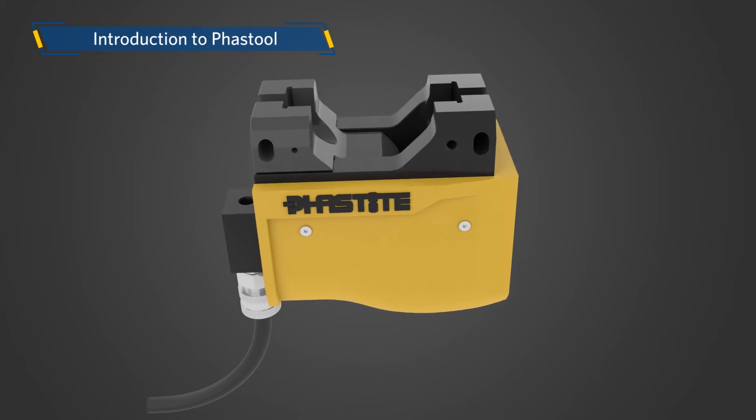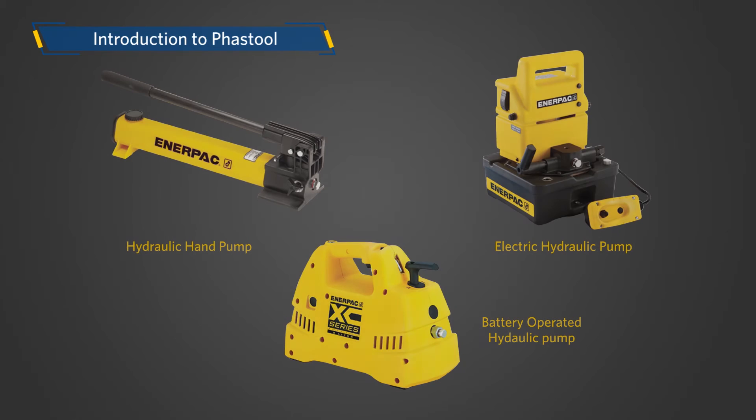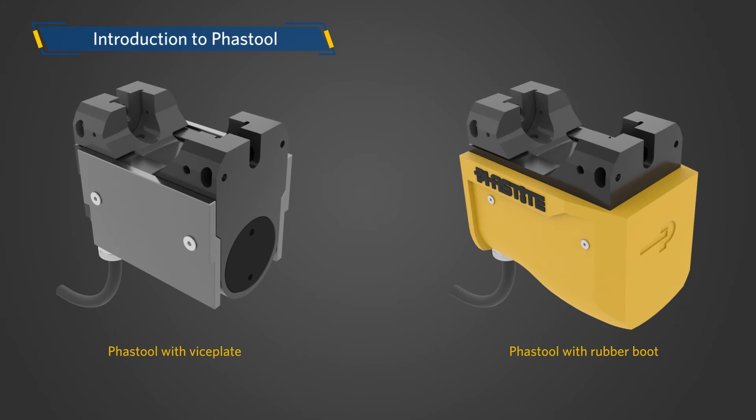The connector make-up can be completed using the FastTool. The tool has a built-in hydraulic cylinder, which is actuated by a pump. The tool can be operated by mains-powered, battery-powered, or hand-operated pumps. The tool can either be used in the hand or in a vise.